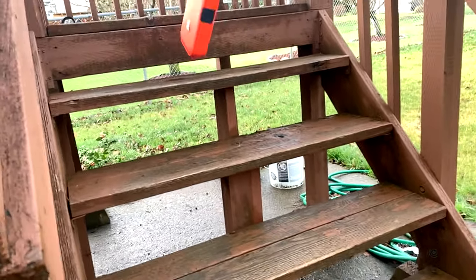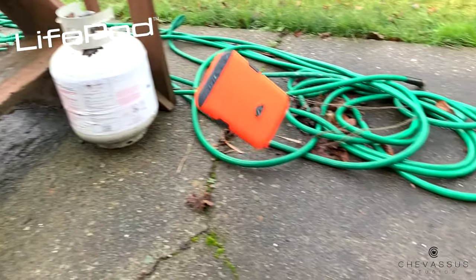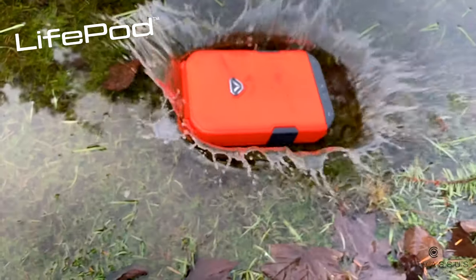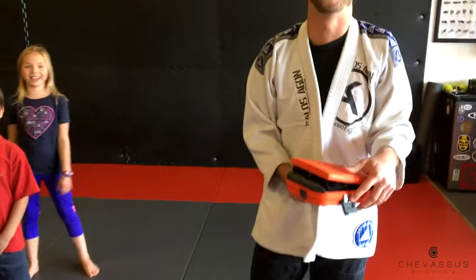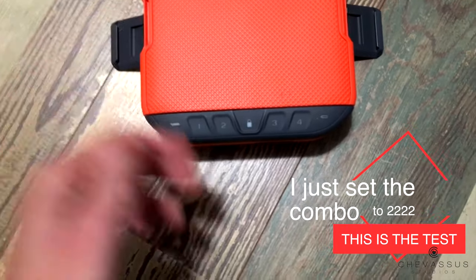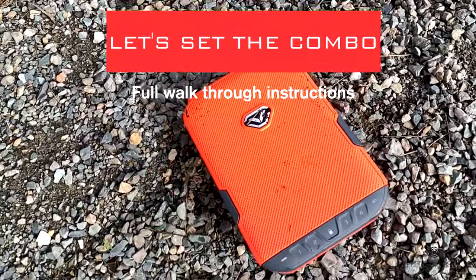Hello everybody, it's me Beau Shemesu! I am reviewing today the Vault-Tec case right here. It fits my 9mm full-size handgun wonderfully — it is pretty much indestructible. I'm really not gonna bore you with a lot of the torture tests that I put it through, except for this one: I had a whole bunch of children step on it and slam on it. Let's just say I would not recommend putting an egg inside. Let's get started.